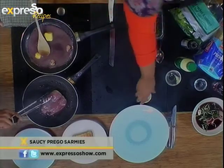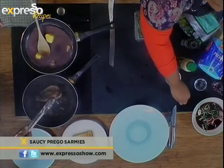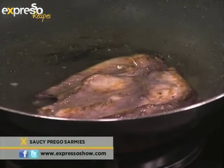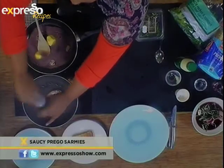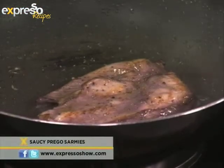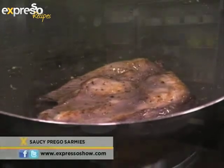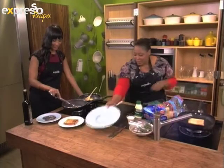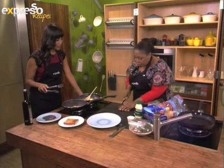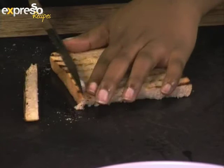How are you doing there? This is looking fantabulous. I'm going to turn it over now. Perfect. And as you turn it, I'm going to season it with a bit of salt and pepper. I've never had purple chicken before! This is a first time for everything. Okay, so I'm going to start plating up. We take our toasted Sasko white bread. You can cut off the crusts if you so wish.